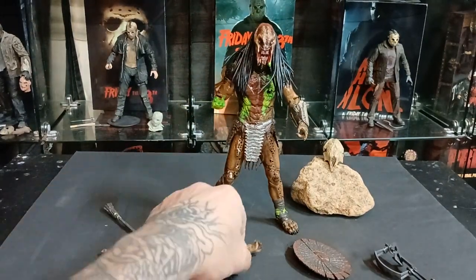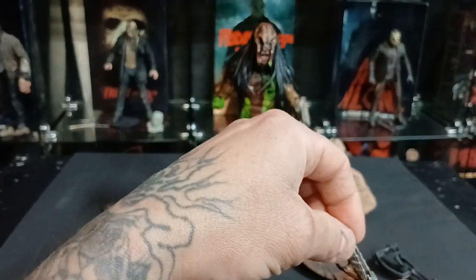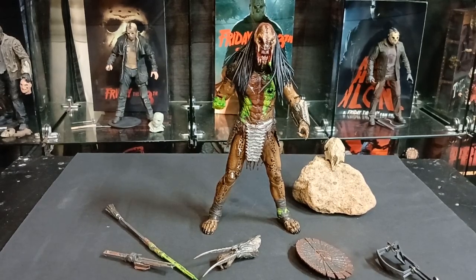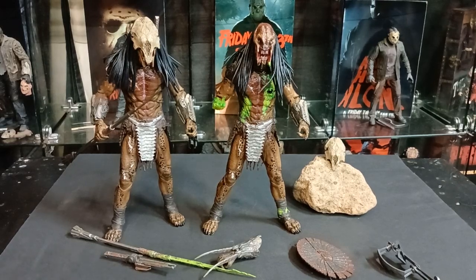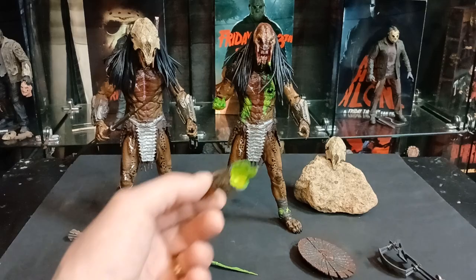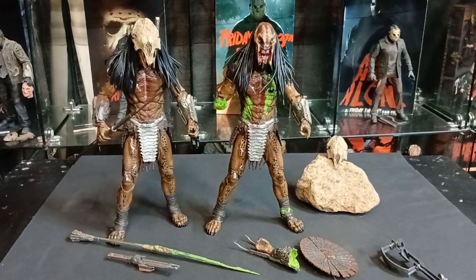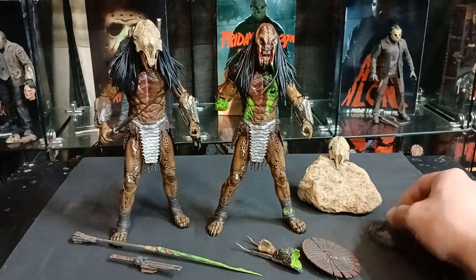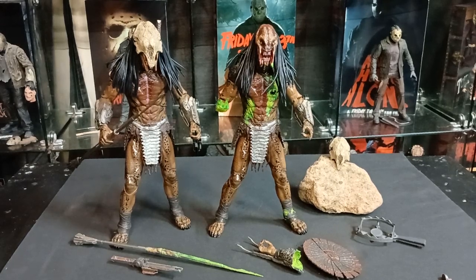That's all I can really say about my custom figure. I have this as my placeholder until — well, if Neca does make one I may pick it up, but it's not really necessary since I already made my own. If they do make one I may still get the official version just to have it. I hope you liked the review of my custom figure. If you have any questions about how I did some of the things on him, feel free to ask in the comment section. If you haven't liked and subscribed, feel free to do so. As always, this is SJ Collectibles saying toys keep you young — happy hunting everyone, and take it easy.